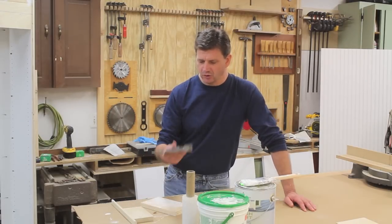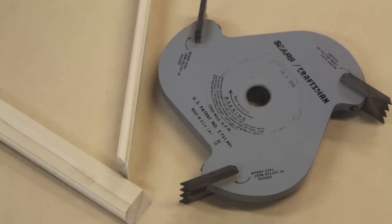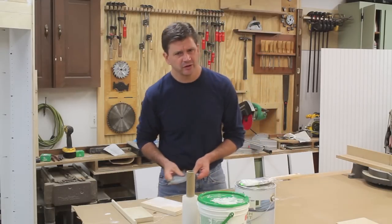This is a bead molding cutting head that I got at Sears. You may still be able to find this — you could probably find it online. When I bought it, it was somewhere around $30 or $40.